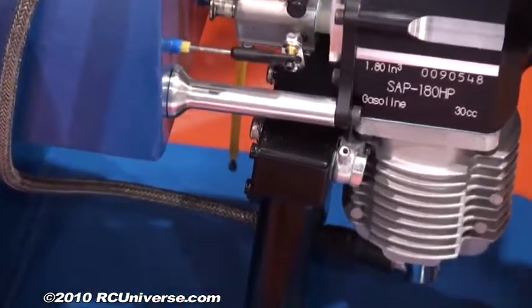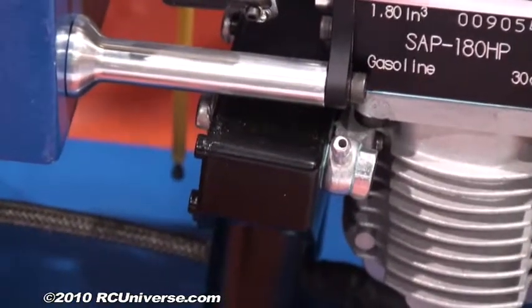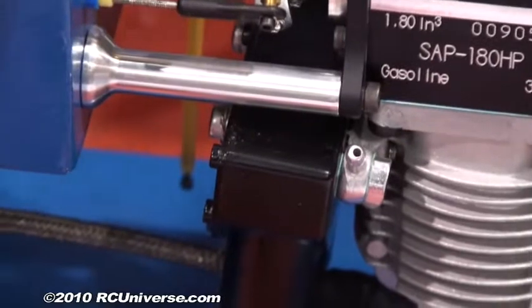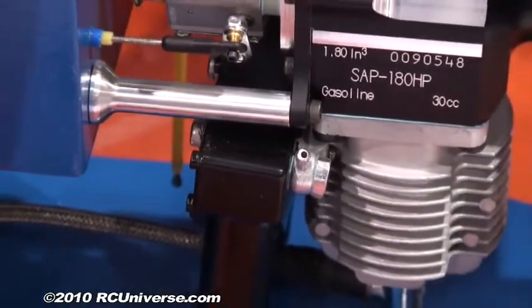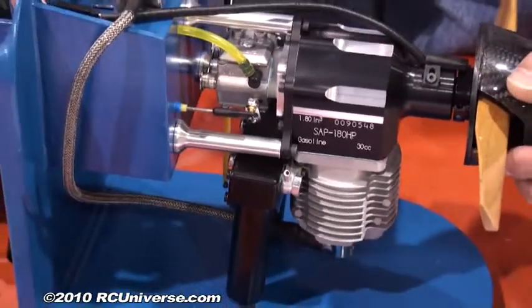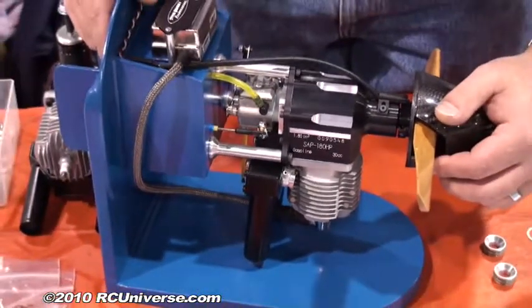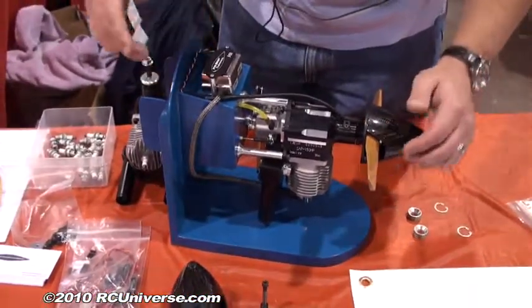The engine comes with a muffler that's designed specifically for the engine. It comes with M6 thread bosses in the muffler, and we also have our own smoke taps that can be easily installed afterwards, or when you purchase the engine we can install them for you. It's designed to work with a Sullivan smoke system with two neoprene lines going right into the smoke taps.